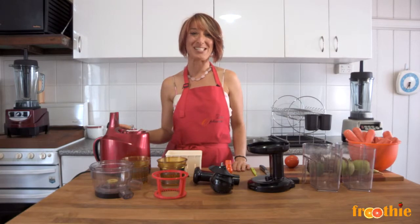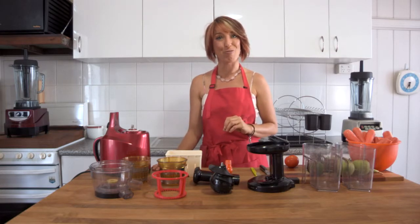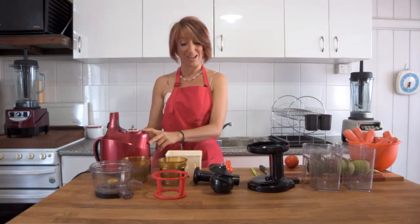Hi and welcome to Getting Into Raw Cooking with Zane. I am so excited today because we're going to introduce a brand new product to the Fruity range — the new Optimum 400 juicer. We're going to start by learning how to put it together in two different ways.